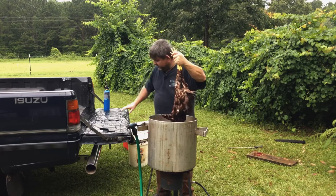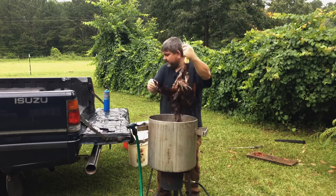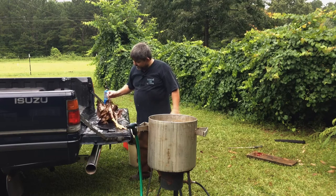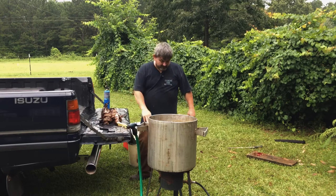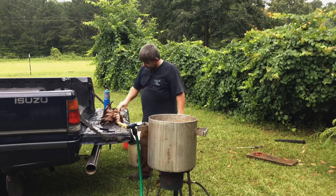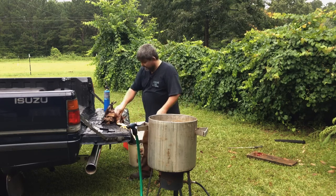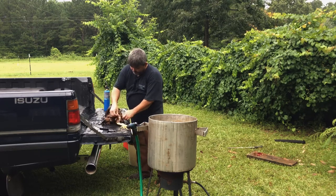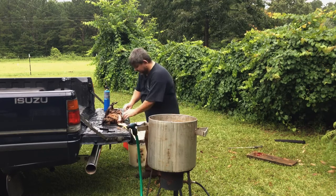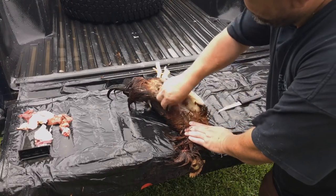Now we're going to begin the plucking process over here on the tailgate of my truck. I've used a mechanical chicken plucker before — went and helped a friend who had one, and man, you just throw them in and get it done. I don't have the money for one, so we just hand-pluck. I only have four to do today so it won't take that long. You just begin pulling feathers — how hard is that, folks? It just takes a little bit of time.